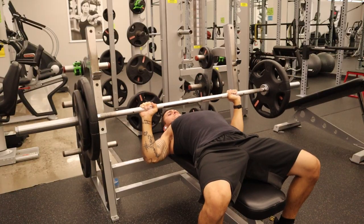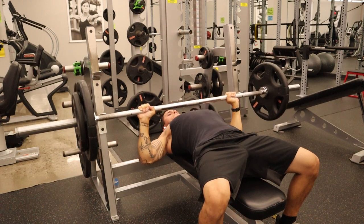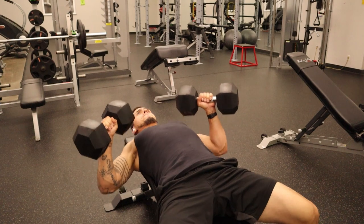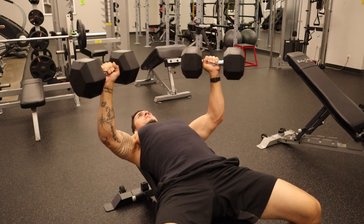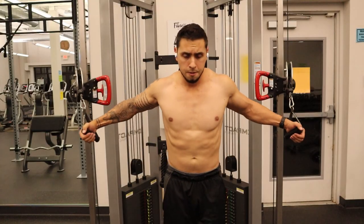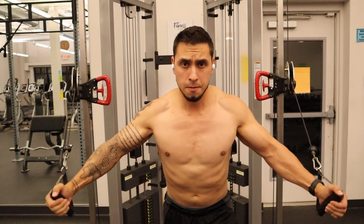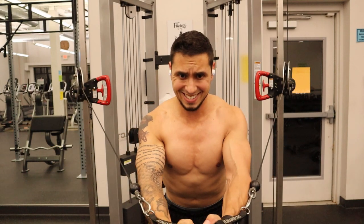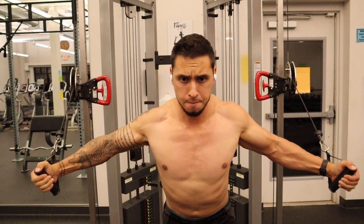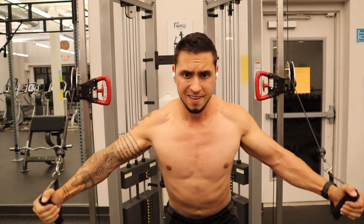We can look at EMG data that shows bench pressing is an extremely effective exercise for activating our muscle fibers. But if you're someone that can focus on the muscle-to-mind connection better with dumbbells, emphasizing that might be better for you. The fly is a perfect example of an exercise that typically gets categorized as a good center-of-the-chest builder. When we take a closer look, we can see that when squeezing through the center of the chest, it looks like we're using a lot of the inner chest.